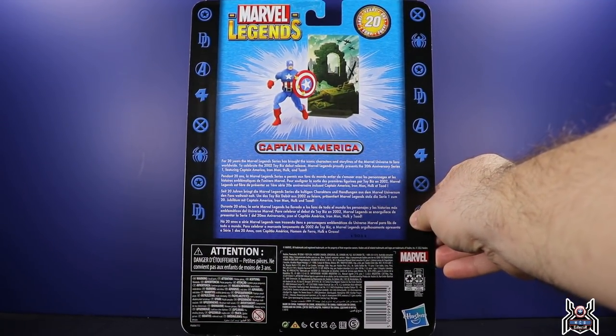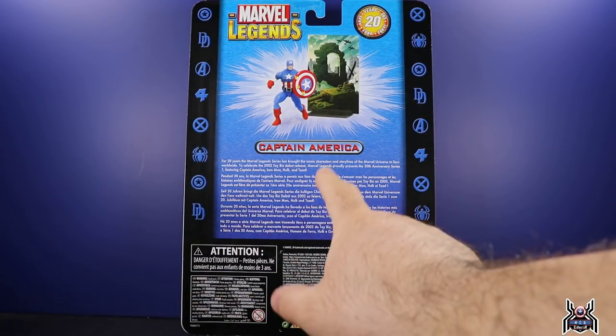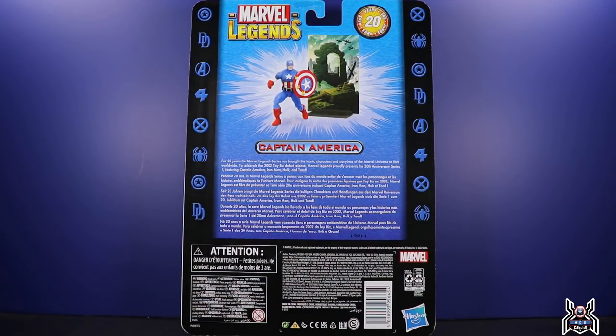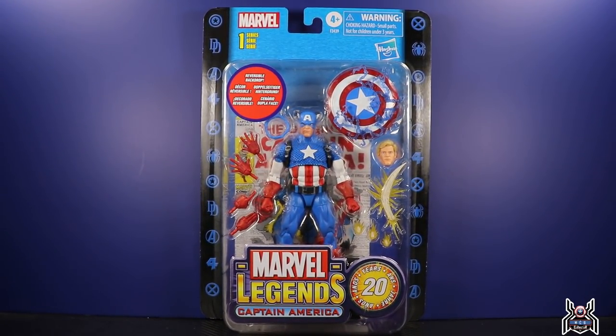There's a reversible card back for the stand. There's not really a bio, but it talks about the 20 years of Marvel Legends — it says 'For 20 years the Marvel Legends series has brought the iconic characters and storylines of the Marvel Universe to fans worldwide. To celebrate the 2002 Toy Biz debut release, Marvel Legends proudly presents the 20th Anniversary Series 1, featuring Captain America, Iron Man, Hulk, and Toad.' We still haven't seen what Toad is going to look like — Hasbro is really waiting on that.